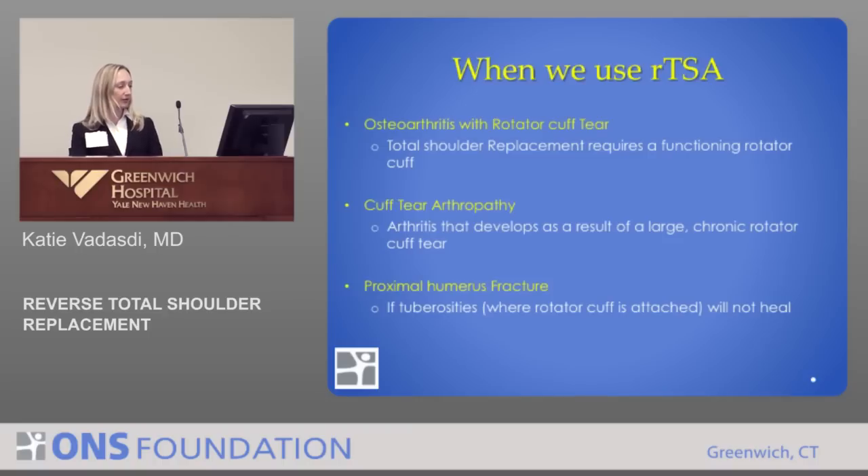The three most common indications for a reverse total shoulder are: first, osteoarthritis in the presence of a chronic rotator cuff tear where the cuff is not functioning; second, arthritis that develops as a result of a chronic rotator cuff tear; and third, a proximal humerus fracture — a fracture of the ball.